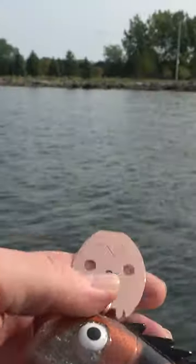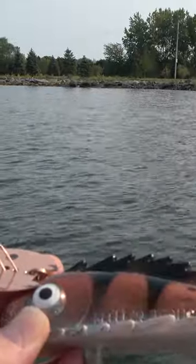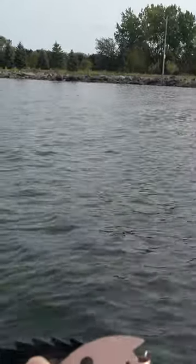Just make sure you put it on right — I know I put it on backwards last time. Now look at that: we got a copper blade that matches the copper look of the Medusa. Doesn't that look wicked? Now when you reel this it's gonna vibrate and give off a really thumping sound.